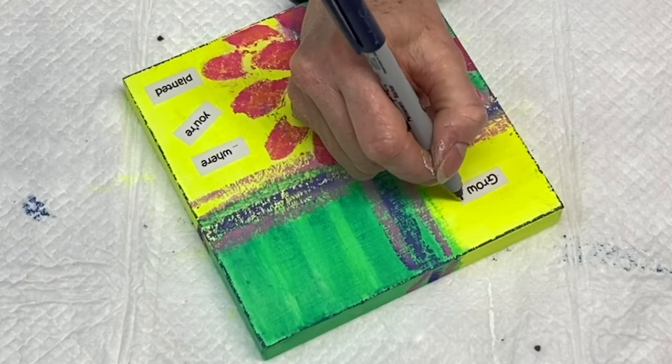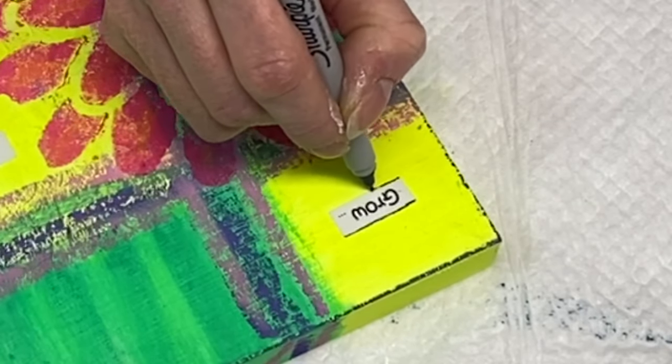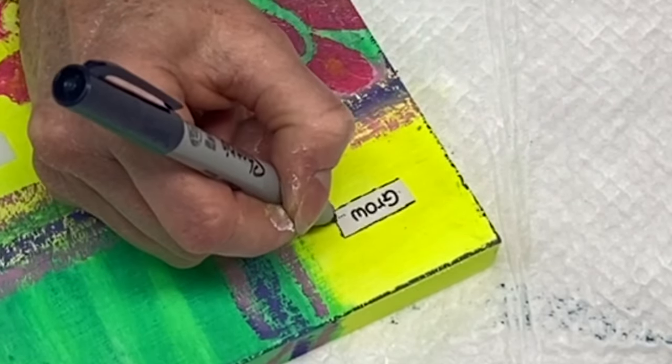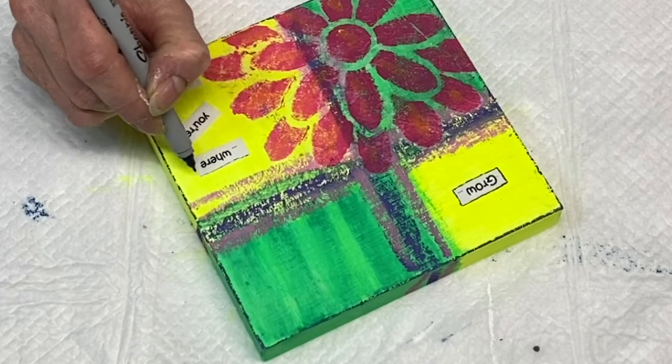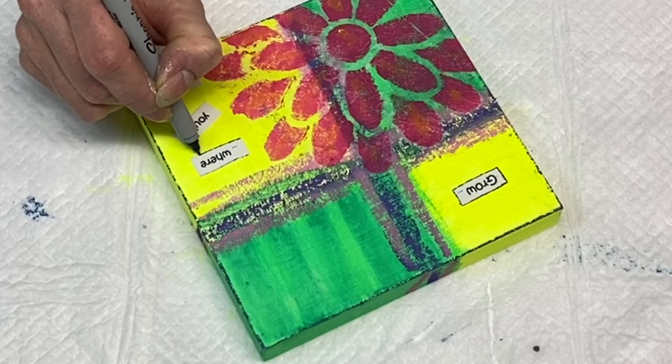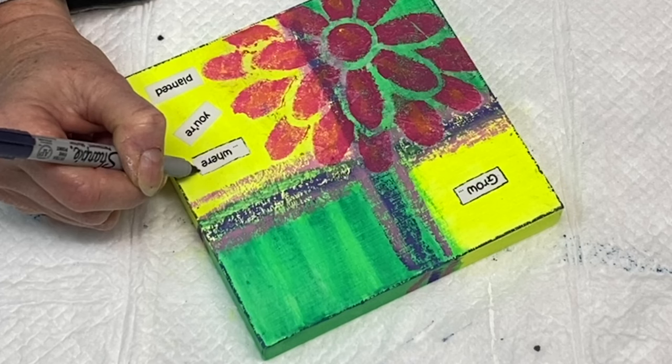As a last step I'm taking a pen and outlining the outer edge of the paper just to give it a little bit of a distressed, finished look. I like this little added touch, and with that I believe I am finished.